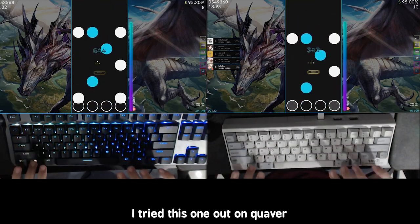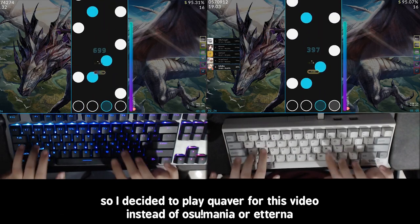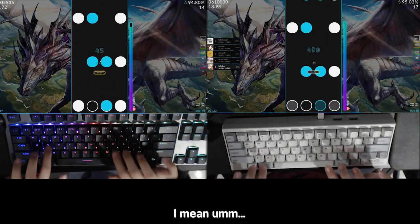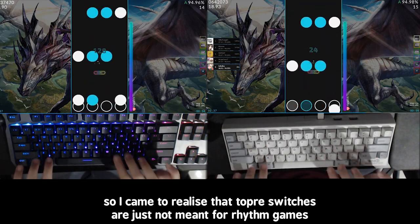Next, I tried this out on Quaver — I got a couple of comments asking me to play Quaver, so I decided to play it for this video instead of osu!mania or Etterna. For Quaver, it's terrible. I came to realize that Topre switches are just not meant for rhythm games. It's so good for typing, but so terrible for everything else.